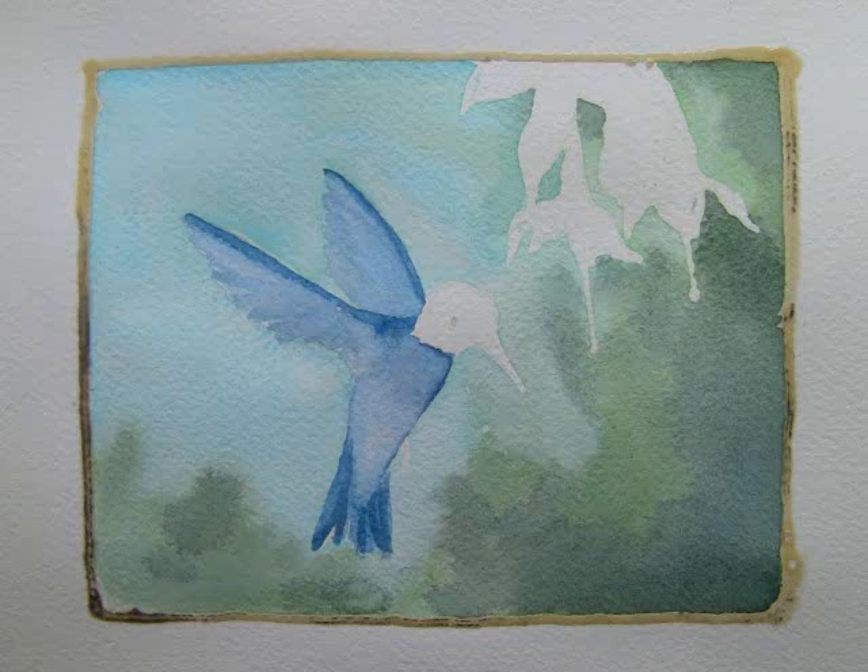I also added a touch of moon glow to darken the colors. The idea is to suggest a landscape with plants and sky.